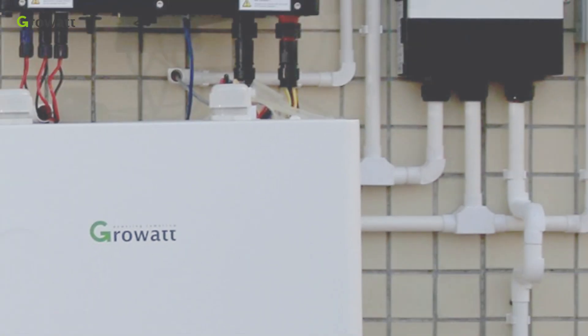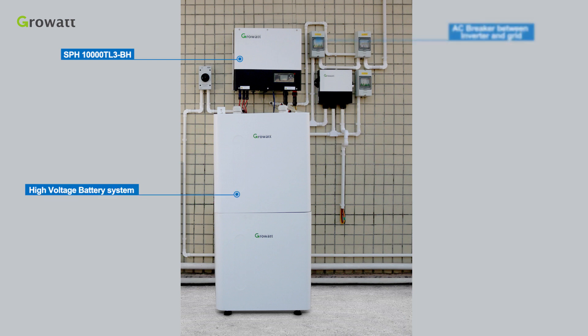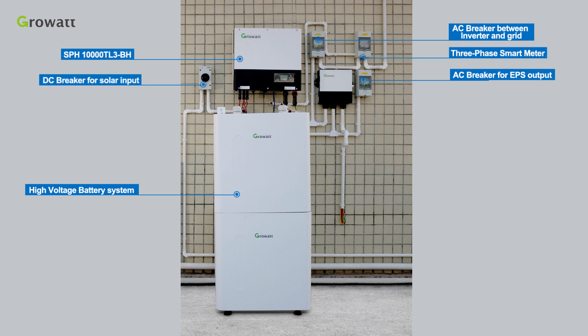The final whole three-phase energy storage system includes the SPH-10000 LT3BH, high-voltage battery system, AC breaker between inverter and grid, AC breaker for EPS output, DC breaker for solar input, three-phase smartmeter, and AT-ST.